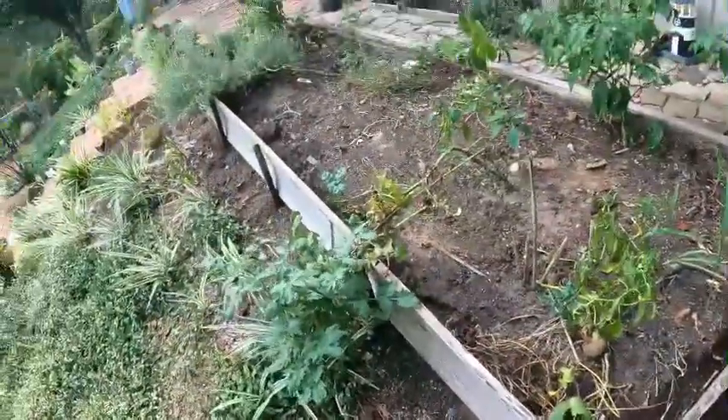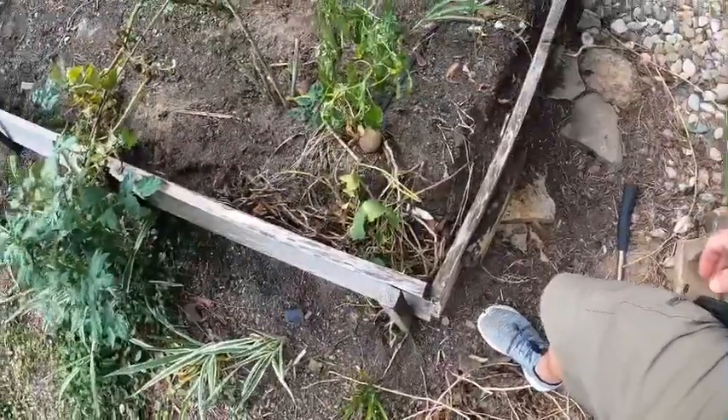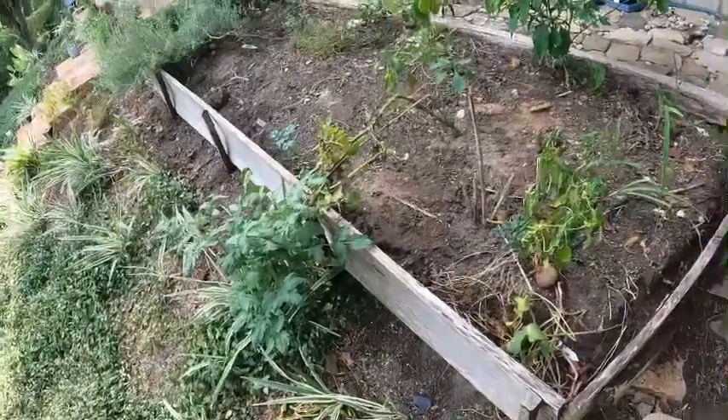I didn't even get to have very much fun doing that — it just came apart. Let's get it moved out of here and go see if our stain is dry. That was kind of disappointing — it came apart too easy. Thing was so rotten a couple of taps and it just fell apart.